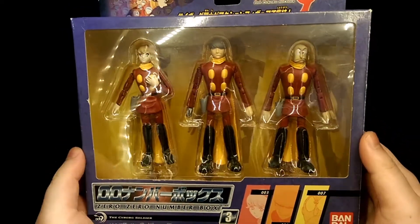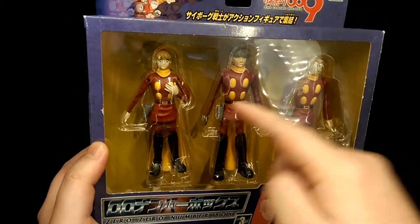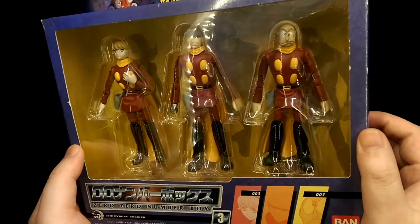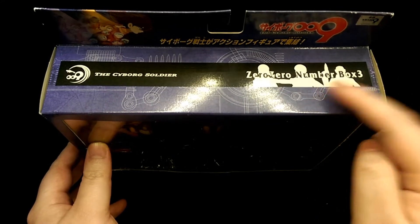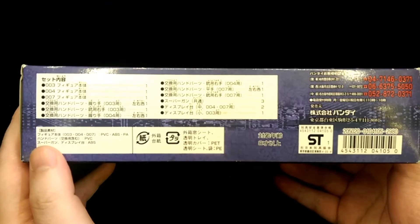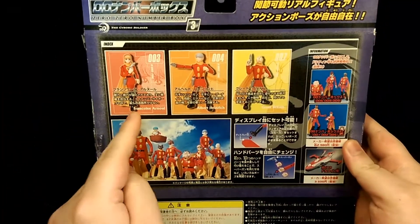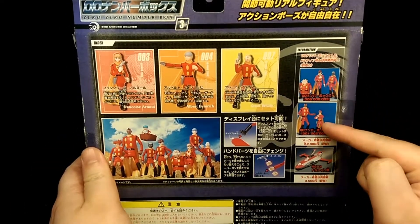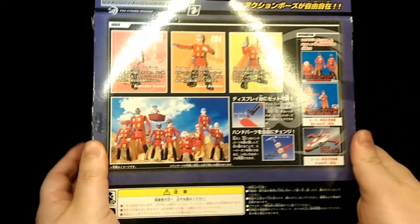You have a really nice window display to see all the figures inside, and I especially like the background because it has illustrations of each character. Looks really cool, and then at the top you just have the name of the set itself, then pictures of the figure on both sides and legal stuff on the bottom. In the back you have more pictures of the figures, it also shows the other sets in this line, and then you have a nice picture to see all the figures displayed together.